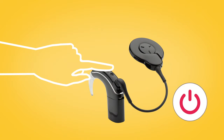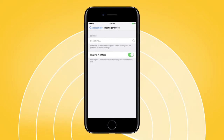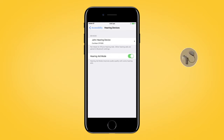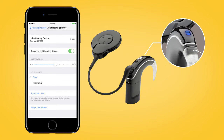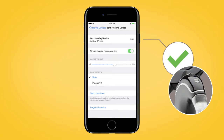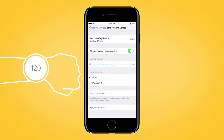Next, turn your sound processor off and back on again. Your Apple device will then search for your processor and display it in the Devices section. Select the name of your processor and tap Pair. You will hear six beeps to indicate that pairing has started. The sound processor light will flash blue for four seconds. Pairing is finished when you hear a ripple tone and the sound processor light flashes blue for another four seconds. The pairing process may take up to 120 seconds.